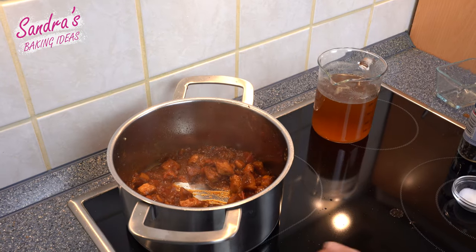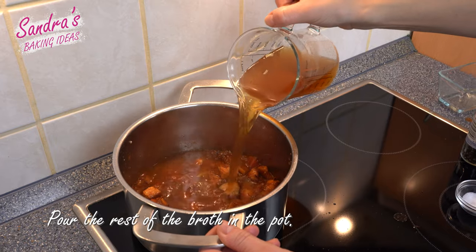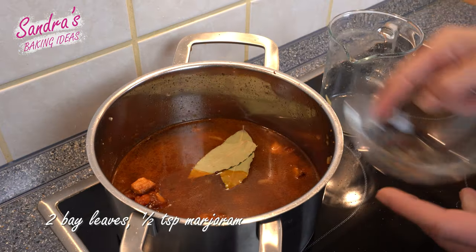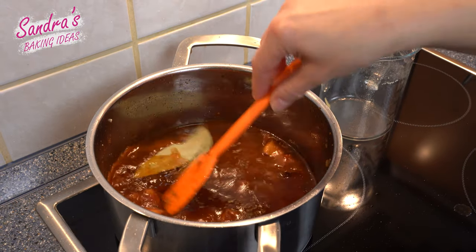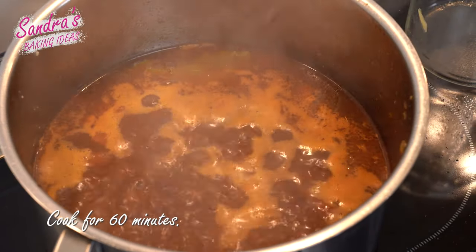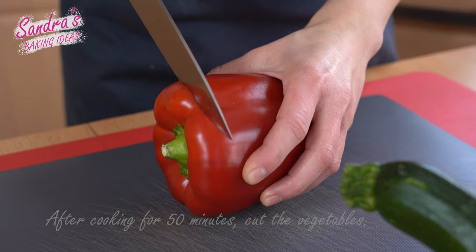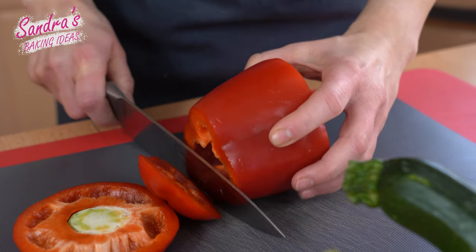Let's get a little bit of water from the top. I'm going to add some water to the top. I just want to add some water.